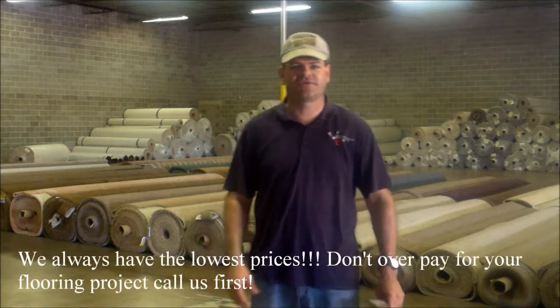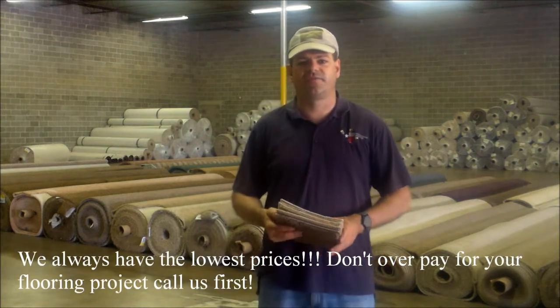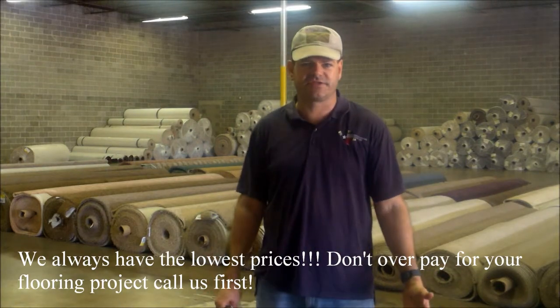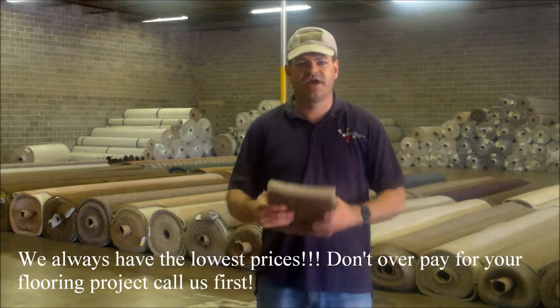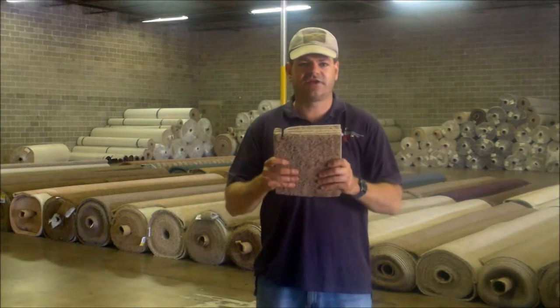Hello everybody, this is David with Texas Best Flooring Company. We have a lot of landlords and people that are just moving out of their home and want to go ahead and put something in there that's just a builder's grade 26 ounce, so it can meet the FHA regulations. That's what we've made here — this is our Texas Collection.